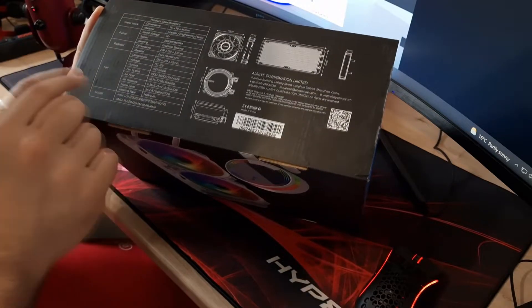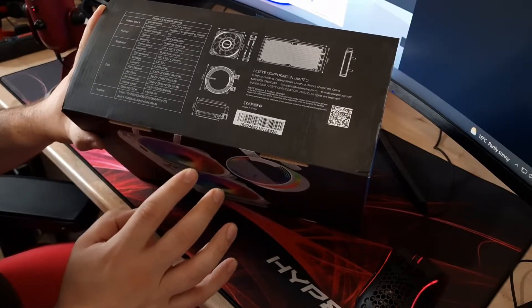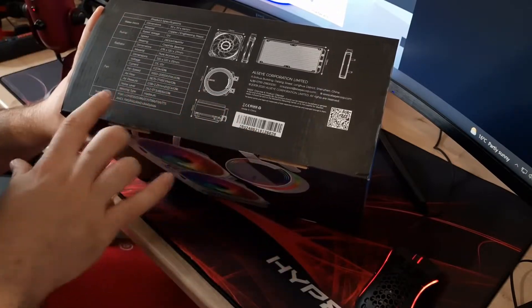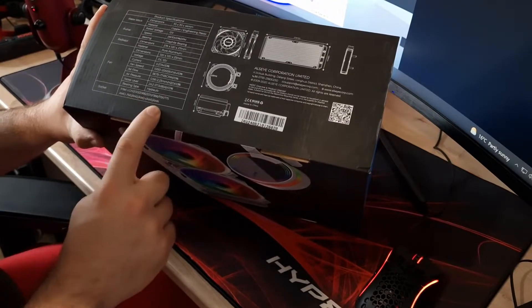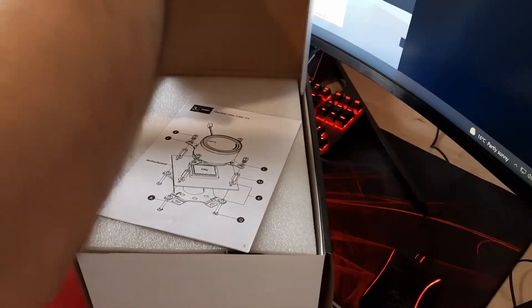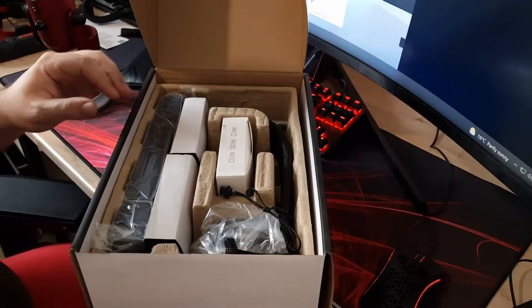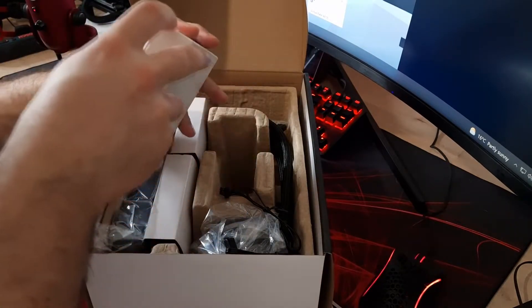Sockets covered are Intel LGA 1200, 2066, 2011, 1366, 1150, and 775 — so it doesn't include LGA 1700 for 12th gen Intel. Whether there's a bracket available from them for that I don't know. On the AMD side, it goes up to AM4. Anyway, let's get into the box. Straight away there's an installation guide — we'll come back to that.